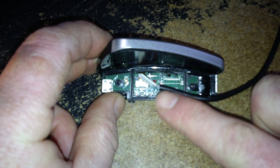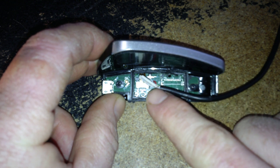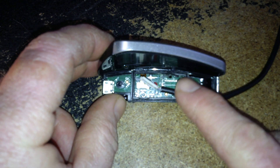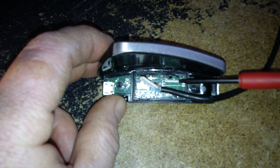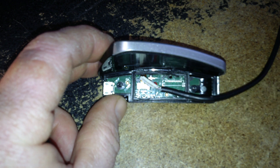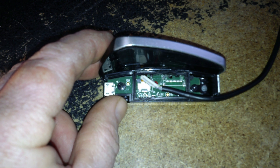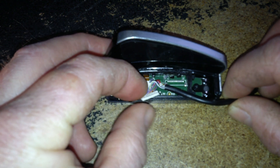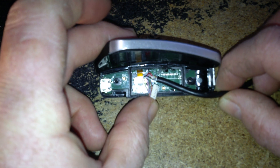The issue here is trying to solder this 12-pin connector on there, or even cutting the wires and trying to solder them on. Those are really, really tiny pads. You almost need a hot air solder gun to melt those, and then the problem is you can't find a proper female receiver for this 12-pin connector.